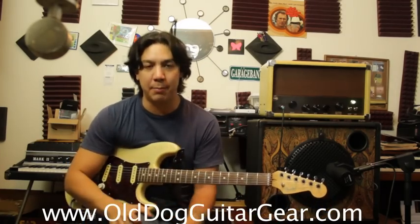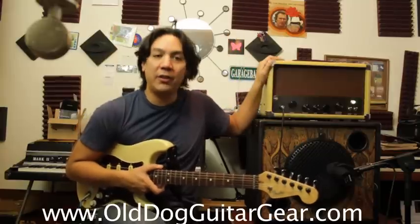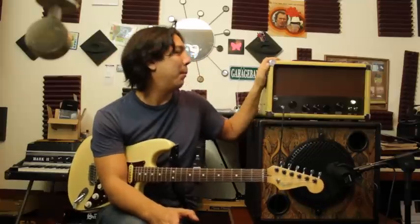So today I wanted to talk about a custom-built, hand-built tube amplifier that I recently acquired from Old Dog Guitar Gear. There is a link below, so feel free to click on that and check out everything that they make. This is just the tube head that they make — it's the only head they make. They are coming out with a combo amp soon, but this is pretty much the first thing out of their factory and I love it.